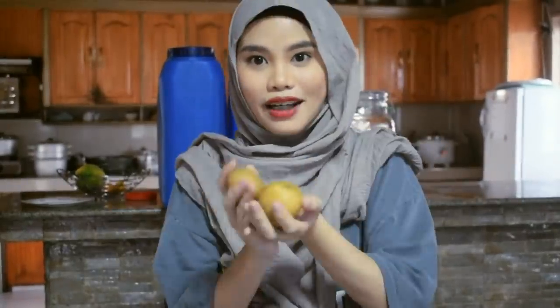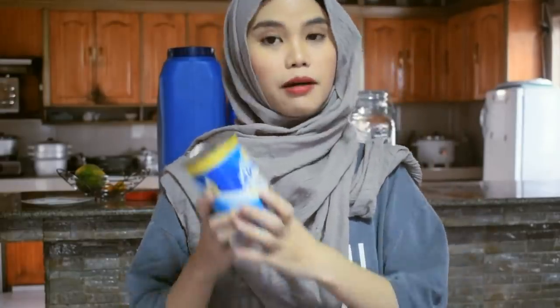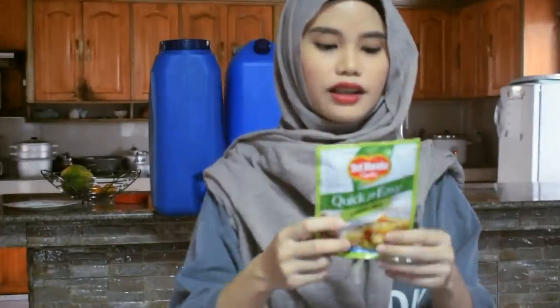For our second dish, we're cooking chicken curry — madali lang ito, kaya nyo! You need chicken — I marinated mine first because I want the flavor to go all the way to the bone. You'll also need potatoes, carrots, red bell pepper, onion, garlic, and coconut milk or evaporada — your choice. I'm using evaporada this time since we already used gata for the curry rice. Also, Dalmonte quick and easy curry mix — not sponsored! You can also add ginger, depending on how much you like.